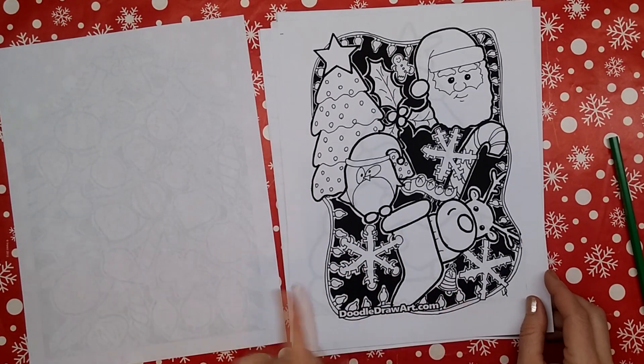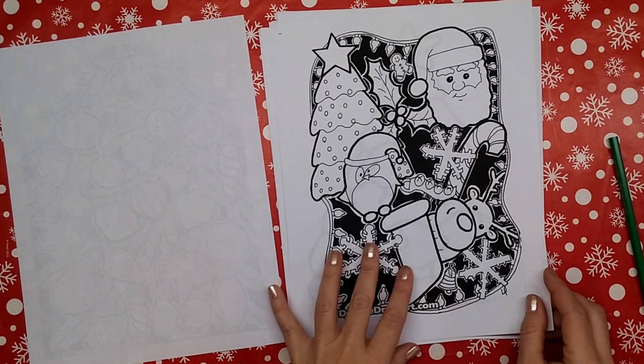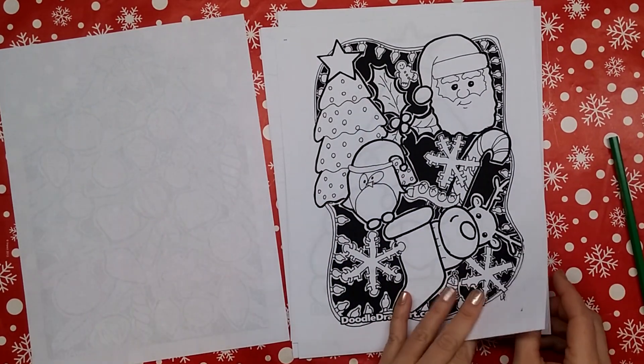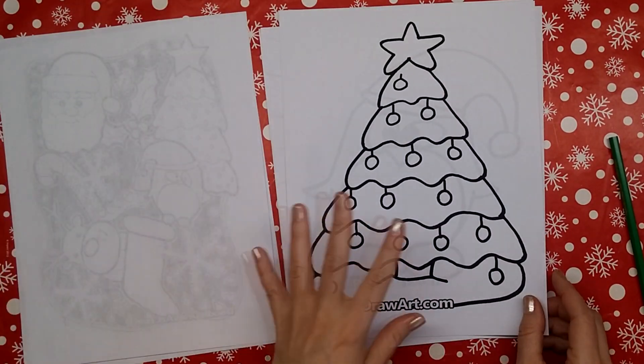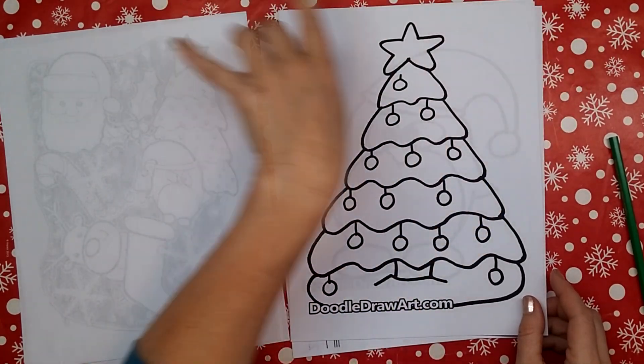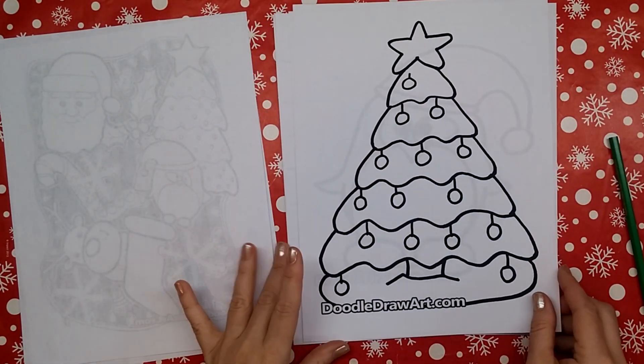Did I mention a snowflake and a bell? All these tutorials are available if you want to learn to draw them, or you can color this whole Christmas collage by going to doodledrawart.com. I'll put a link in the description and a little card you could click on to find these.